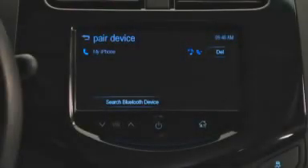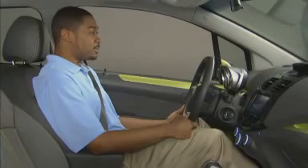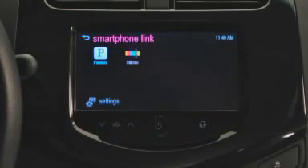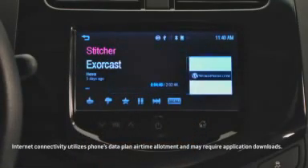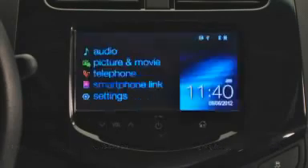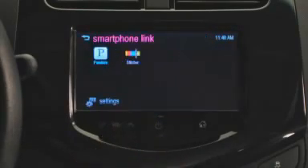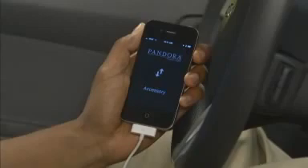This is useful when you have more than one device paired to the MyLink system. Now that you've paired your smartphone, you can make and receive calls hands-free, stream music files stored on your smartphone, and connect to the web to stream audio from the popular Pandora and Stitcher internet sites. You can access these functions directly by opening the smartphone link menu where you'll find their icons.